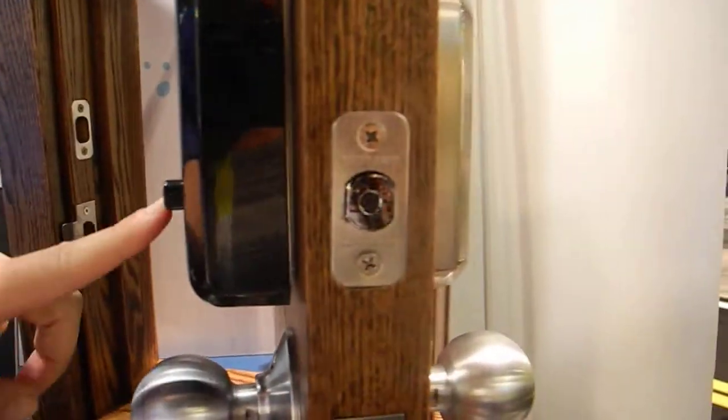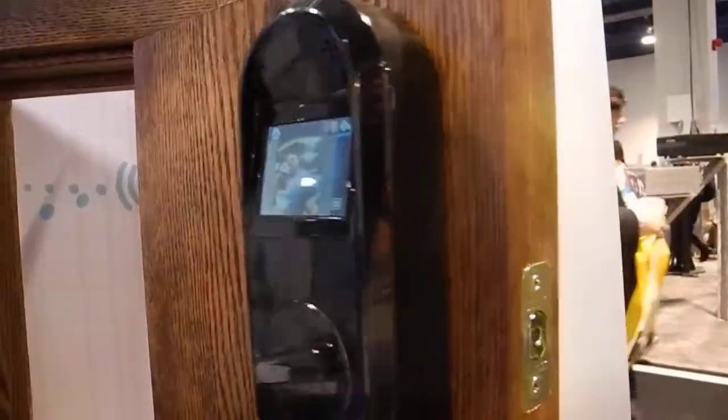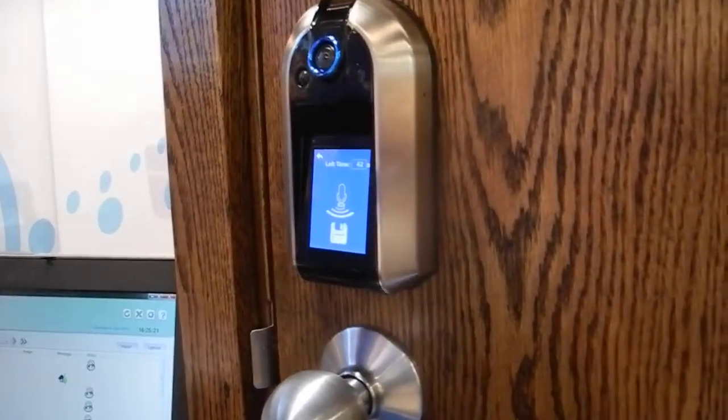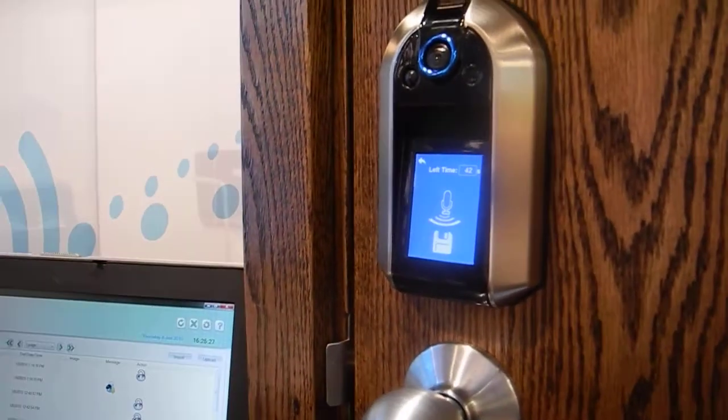This knob is where you can manually lock and unlock the door from the inside. It also has a pin code, and you can set the pin codes from the software. You can also set pin tones for your phone.